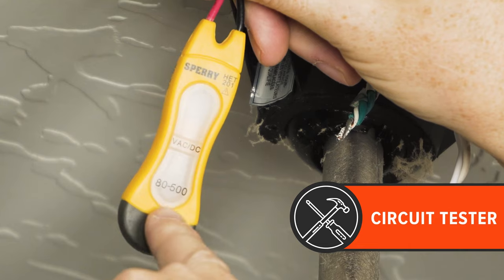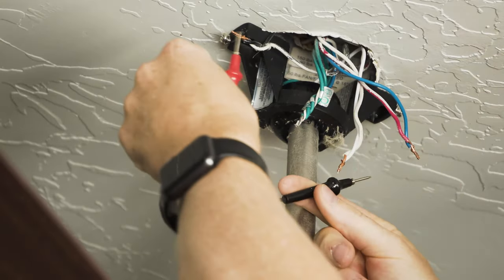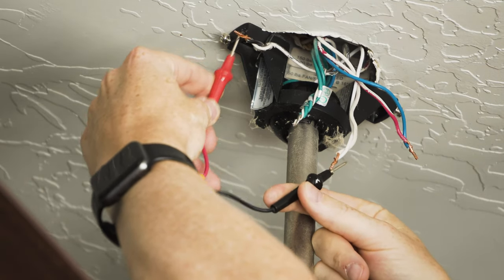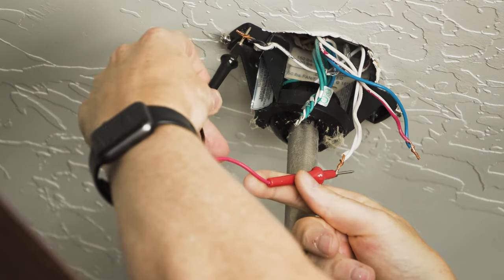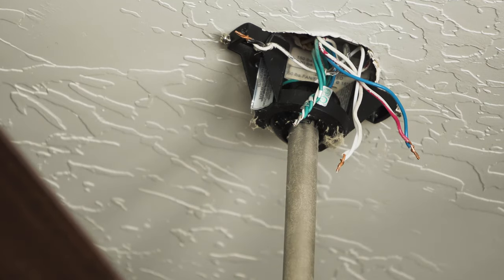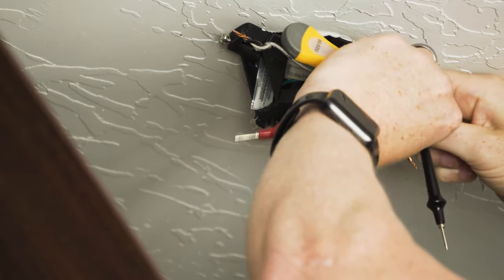I'm going to use this inexpensive little circuit tester to make sure there's no power going through these — it will light up if there is. Nothing on the black and white, the hot and the neutral. Nothing there either. The power's off — I verified that at the light switch — so now we can pull these apart and get ready to take the fan down.